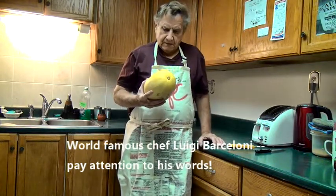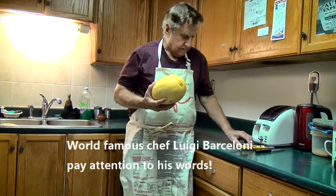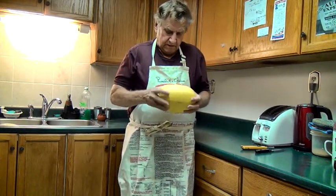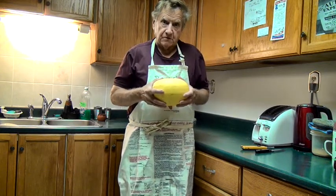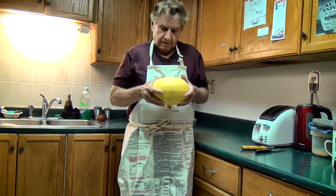Good afternoon. My name is Luigi Barcelone. I'm a very famous chef — I'm sure most of you will recognize me. I've been on TV shows across North America and also in Great Britain.